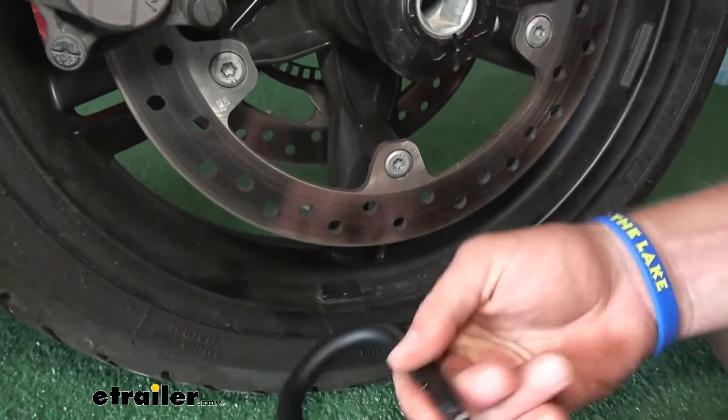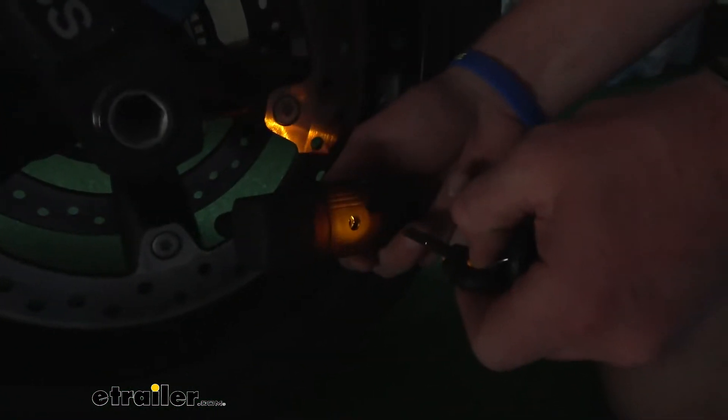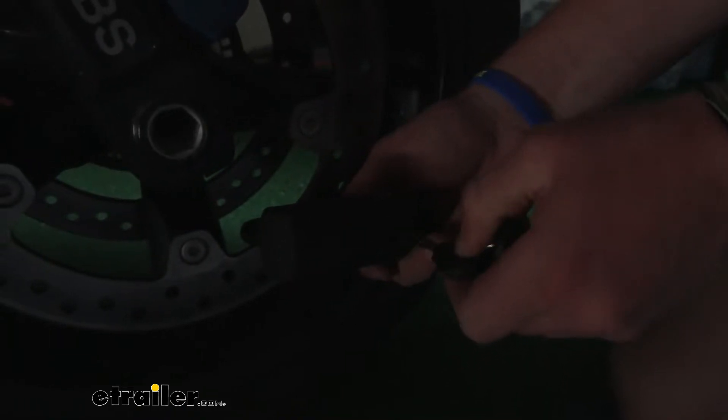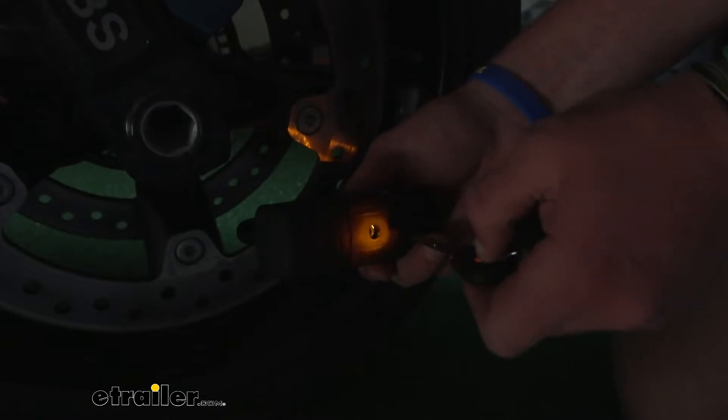Let's unlock it real quick and take a look at this. One of the three keys included with the kit has a little light on it, so that's going to help you find the keyhole if you're doing it at night. It's kind of a hard button to press, but once you get it, it's a pretty bright orange light.